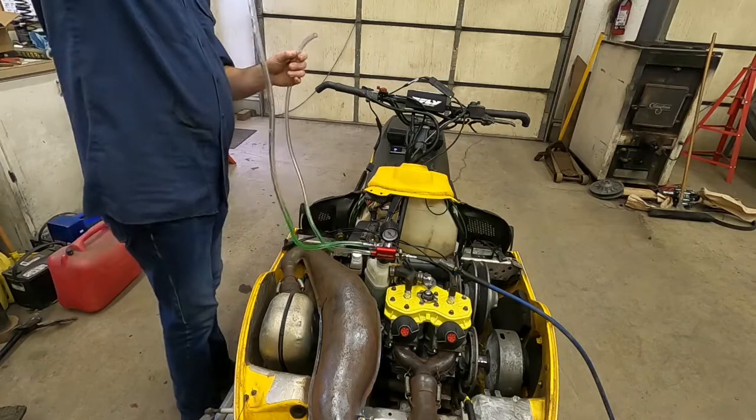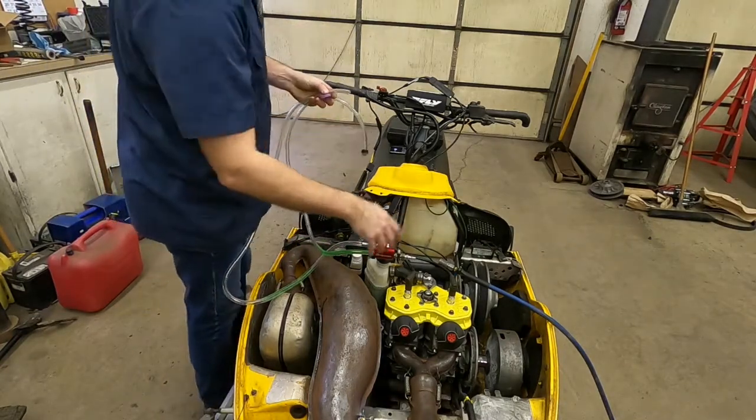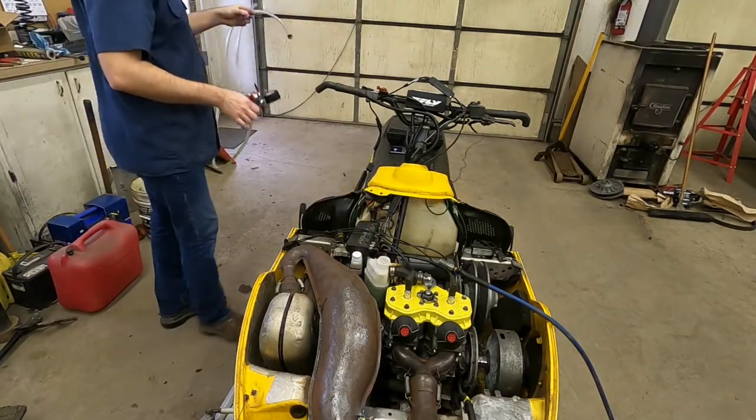So that didn't work quite the way I thought it would. Now to pull this thing off — they don't want you to grab it by the gauge. You reach down in here, give the rubber a little twist and it comes off. And now I'll have to drain these hoses out.